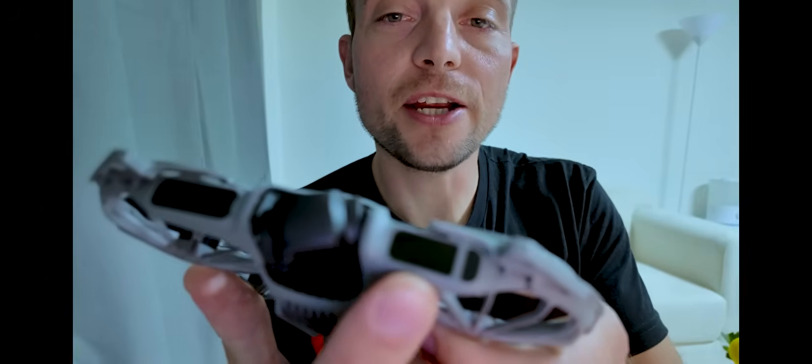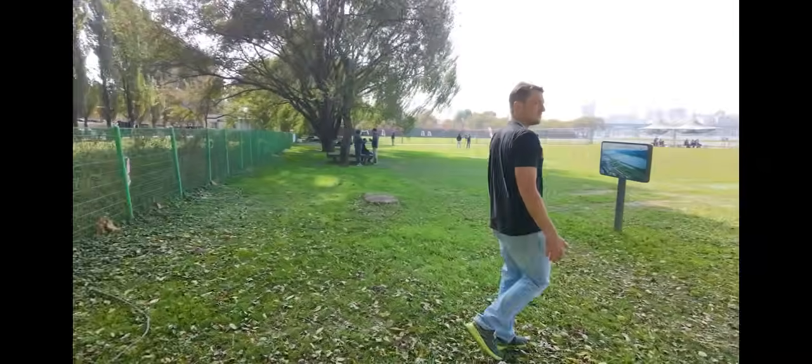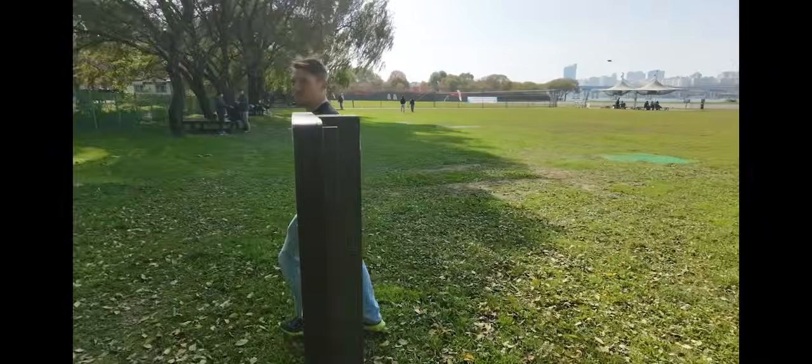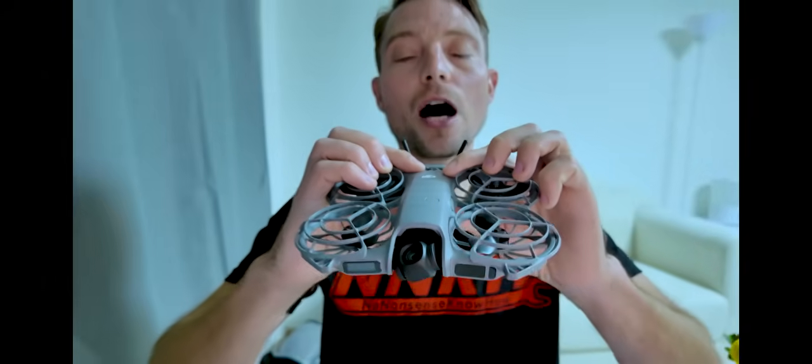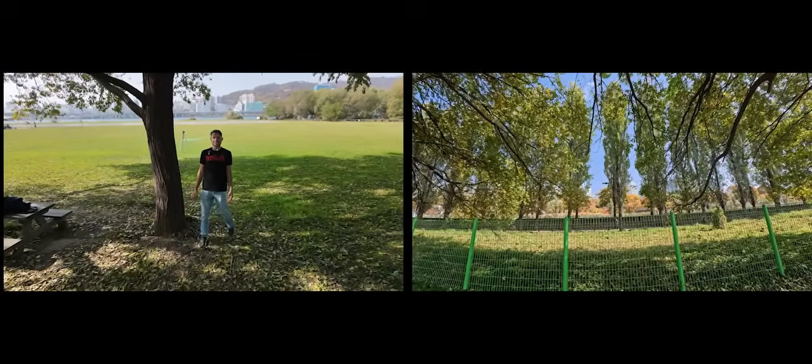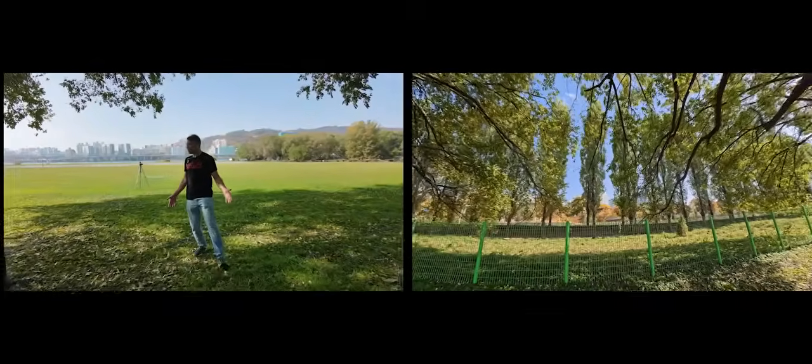The first feature I want to talk about is the obstacle avoidance detection system. This wasn't available on the original NEO. This one features a LIDAR system right here in the front — it's able to detect how far objects are away by using lasers to bounce off them. It also has these two little cameras; you can't record with them, but they detect objects for upward and downward movements and they work overall pretty well. I did have a few crashes with this indoors. The very first crash I had was at my hotel in Shanghai — I didn't have good lighting, it was pretty dim.